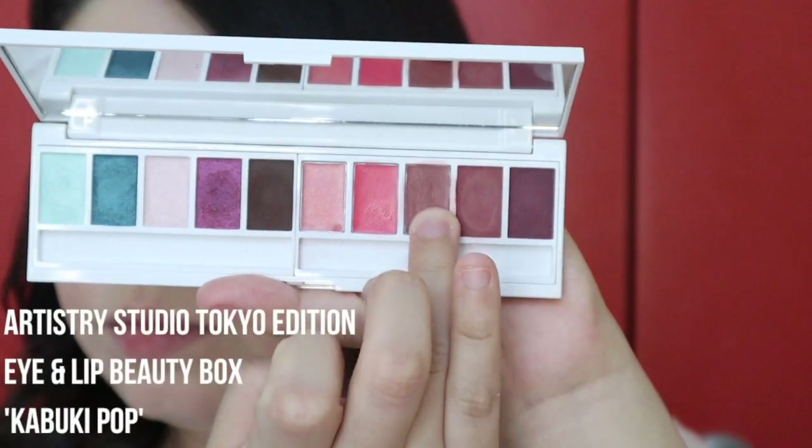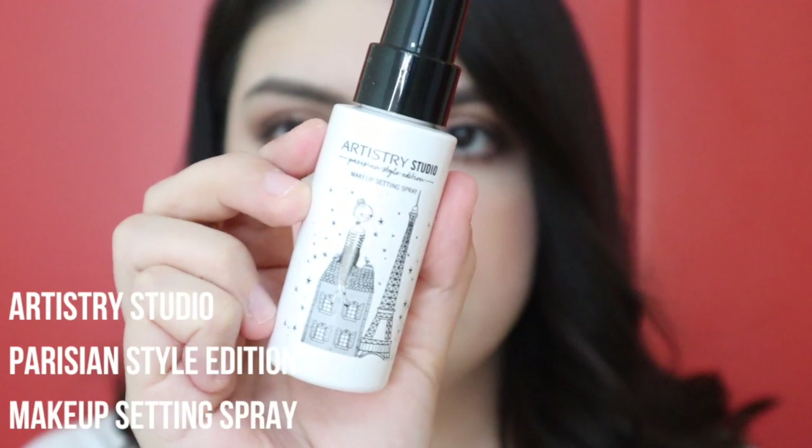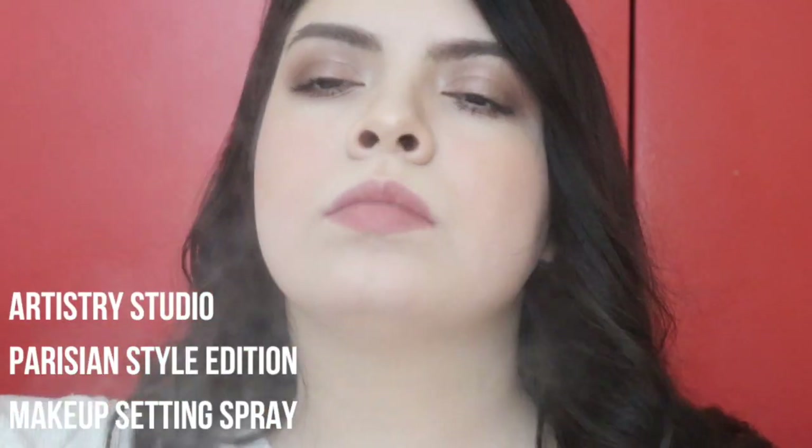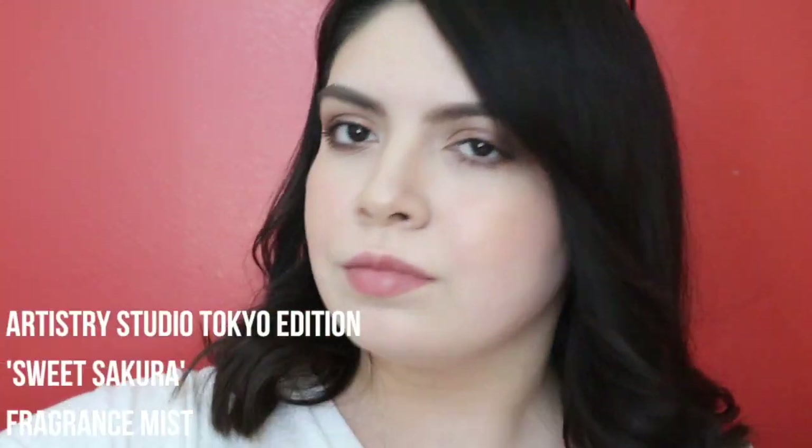Then just applying the third lip shade from the Kabuki Glam Palette — it gives you a nice pretty little tint. Then setting everything with my Artistry Studio Makeup Setting Spray, and also applying this mist which smells amazing — if you get anything, get this. And that is it for the whole look! I hope you guys enjoyed — be sure to subscribe and give this video a thumbs up.